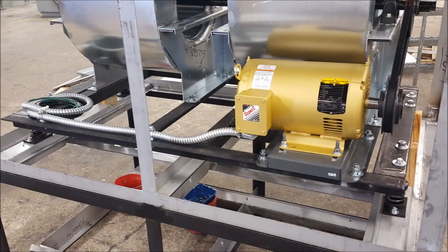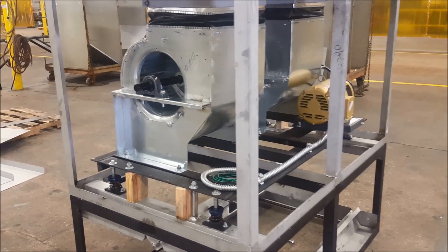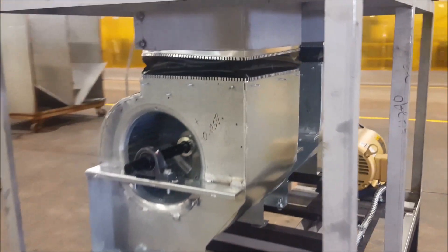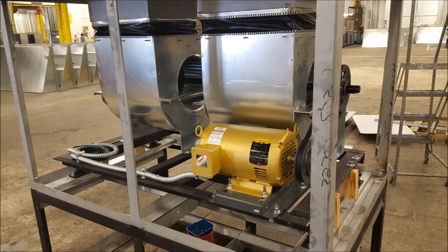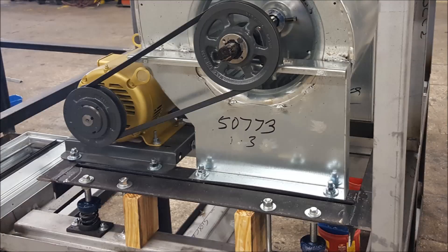And now we'll look into how spring internal isolation works. To keep the blower's vibration from transferring into the ducting, a flexible connector is used between the blower outshoot and the housing. In order to ensure long life of the motor, the blower, and the bearings attached to the shaft, the alignment needs to be kept precise.